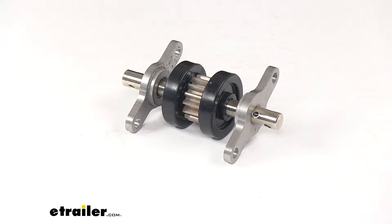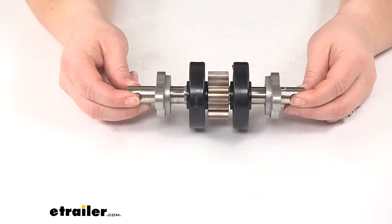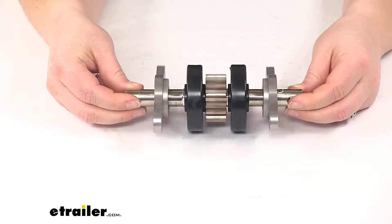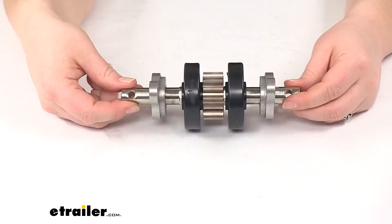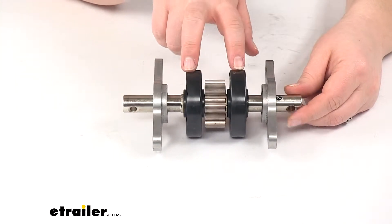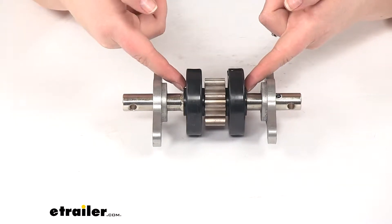Today we're going to take a look at the Lippert Components 2x2 slide out gear pack without roll pins assembly. This is going to get you rolling your slide out easily and quickly again — maybe you had a broken tooth on one of your gears. This is going to work for your 2x2 tube, meaning it's going to fit a 2-inch opening.